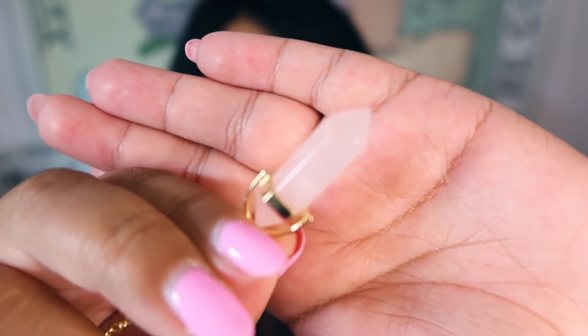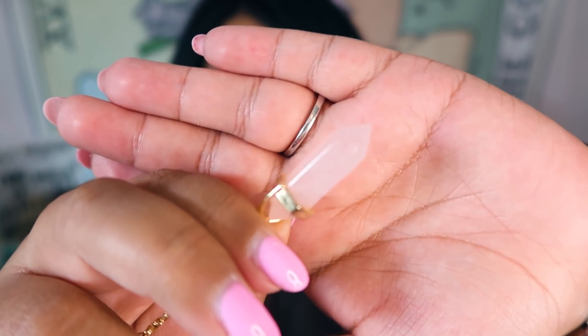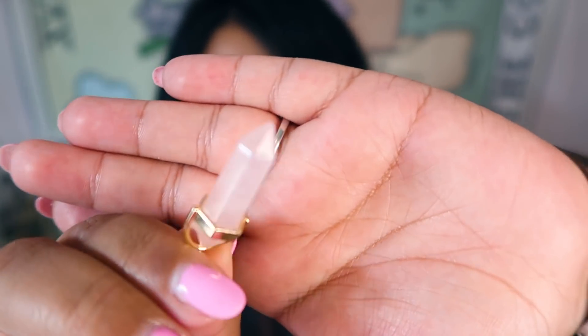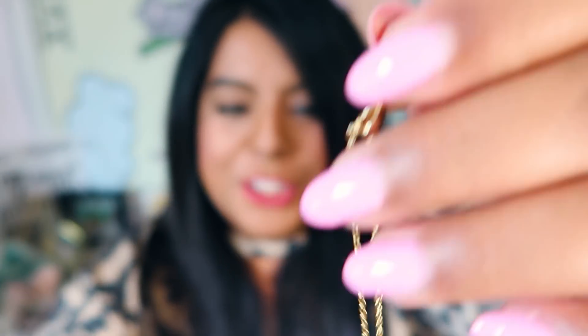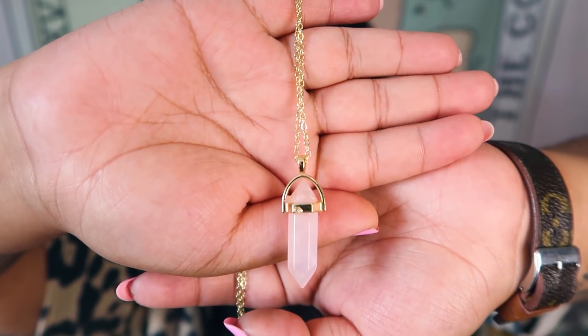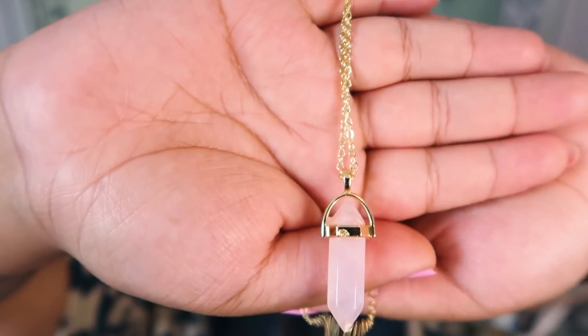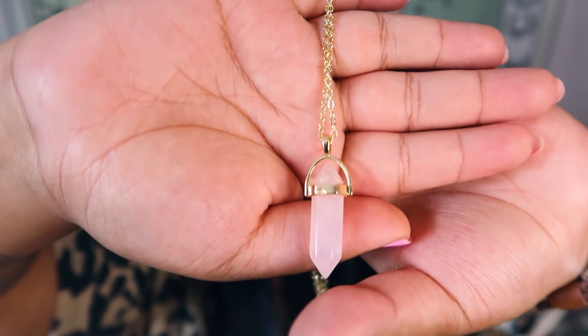These rose quartz necklaces are really popular. I don't know why you'd fake them, though Five Below does fake their crystals. Shein is doing a better job at that. In my opinion, this rose quartz is 100% genuine. I don't know about the chain — I don't know if that'll turn you green — but the crystal itself is real.